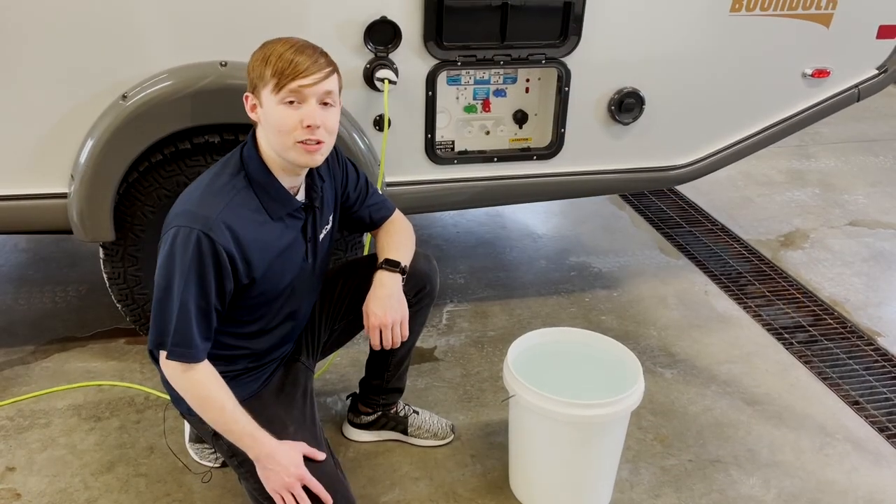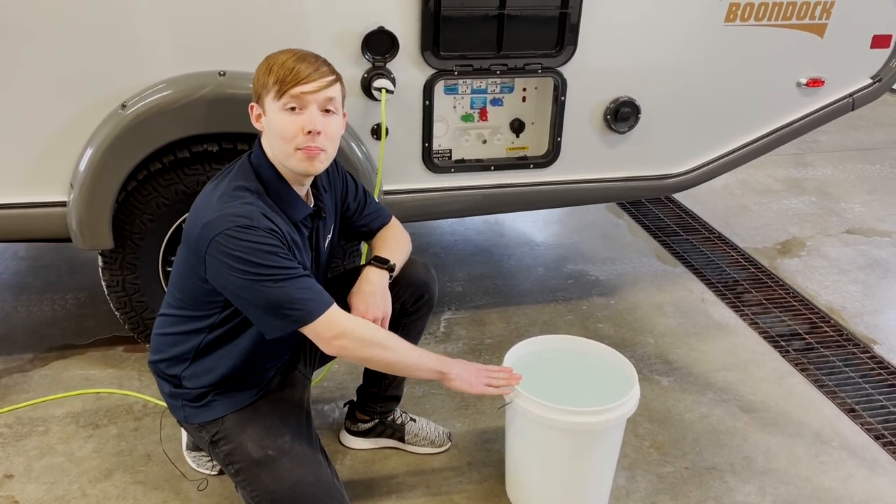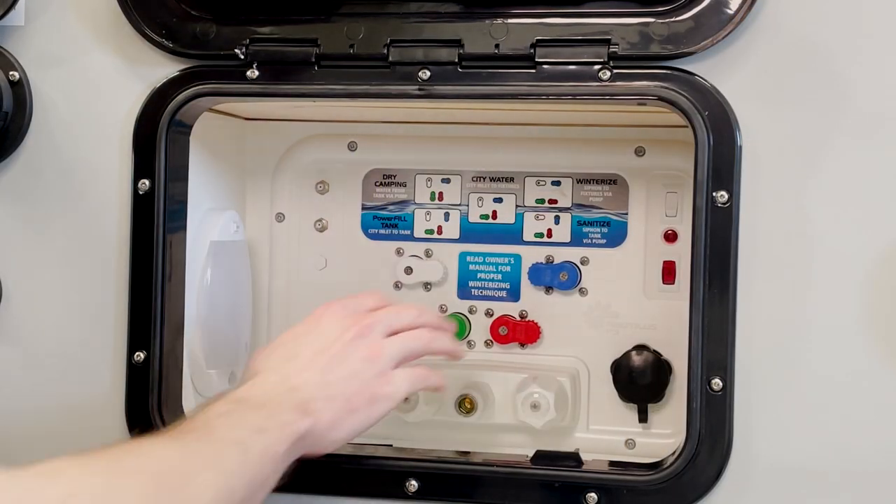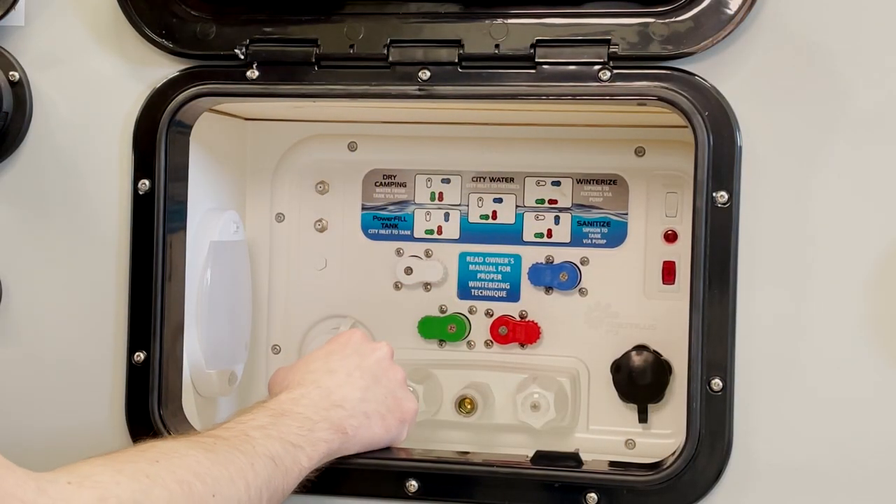For our sanitizing solution, you're going to want to mix up a half cup of bleach per gallon of water. Then we're going to put the Nautilus into the sanitized position according to the key on the sticker.